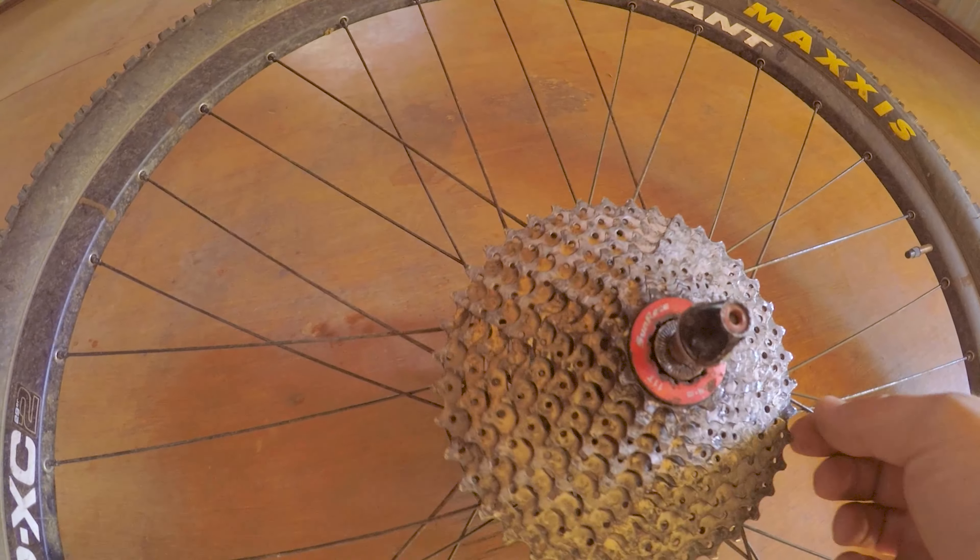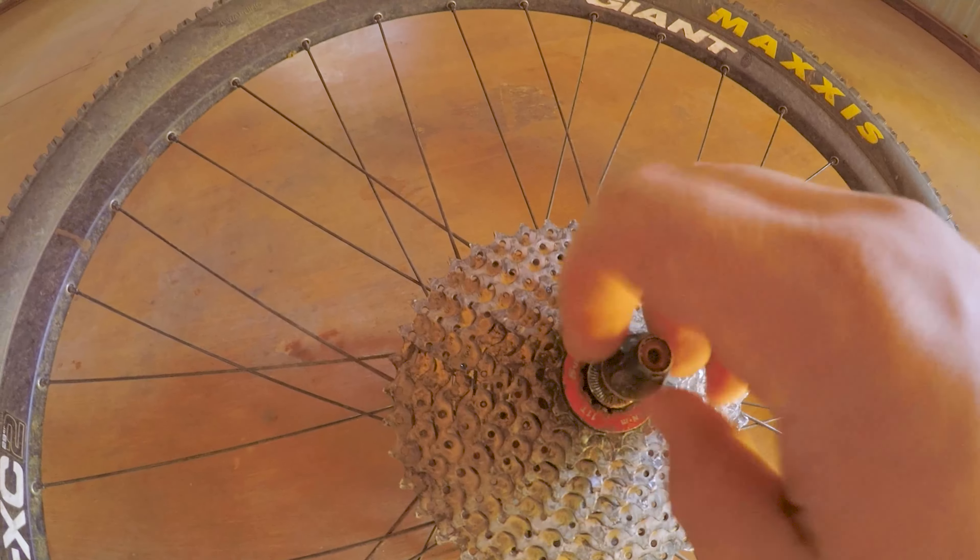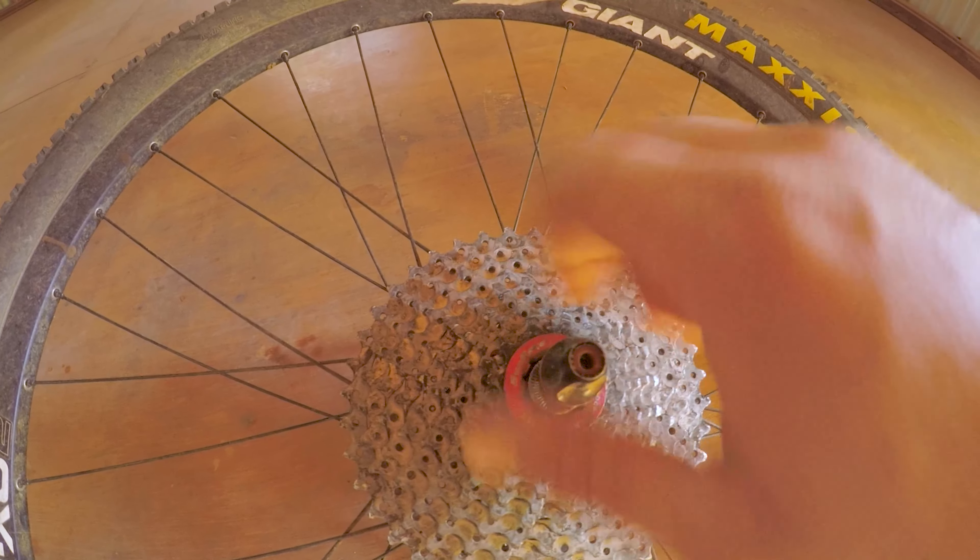We got the wheel off. So hopefully, maybe with the pliers or something, we can tighten that up a bit.